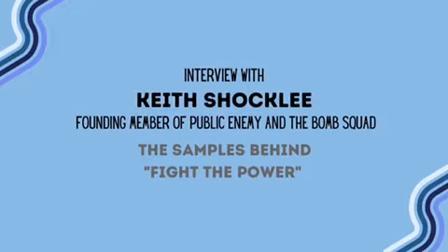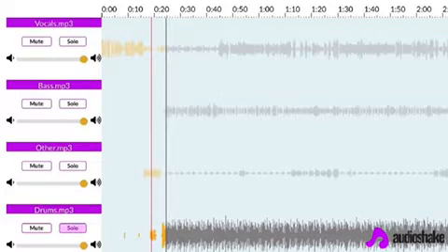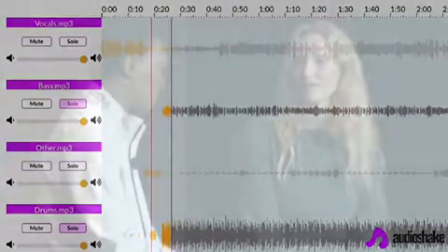They would rather switch than fight. Instead of taking them, most people take a two-bar loop and they run it through the song. No.